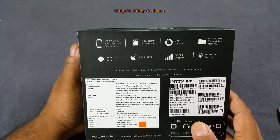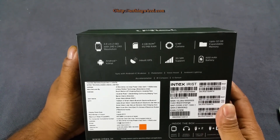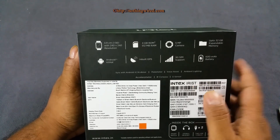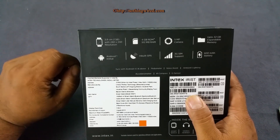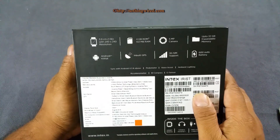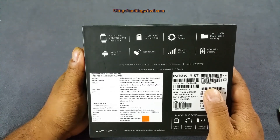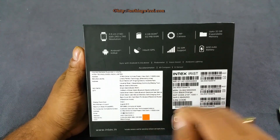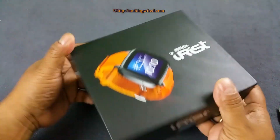There's a 5 MP camera which should be auto-focus, and it can record up to 720p video — we'll confirm whether it's auto-focus or fixed-focus later. Up to 32 GB of expandable memory via microSD card. It runs Android KitKat 4.4, has inbuilt GPS, and supports one SIM with 3G. There's a 600 mAh battery, and it weighs just over 80 grams, which makes it quite heavy. Some marketing and pricing information is also on the box.